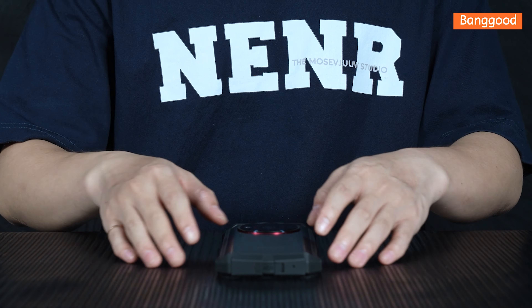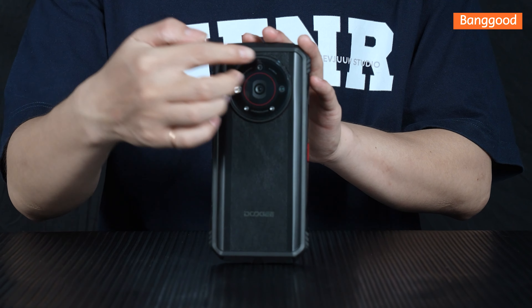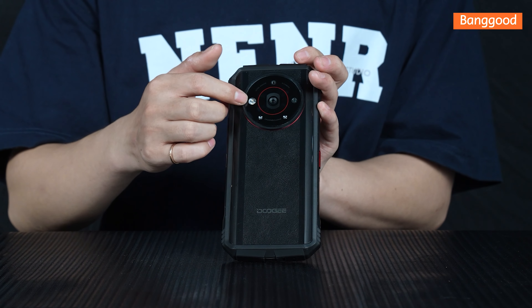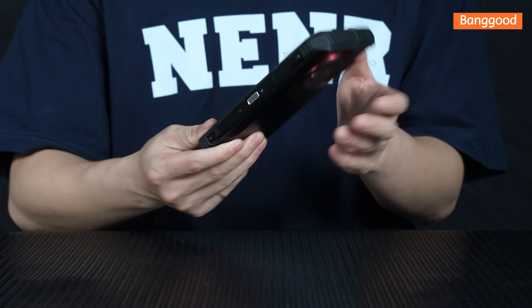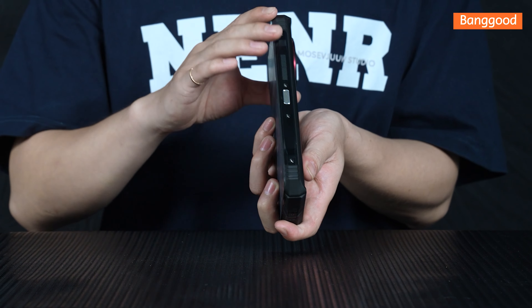Hi everyone, welcome to our exciting unboxing experience. Today we have something truly remarkable to unveil: the brand new state-of-the-art Dookie V-Senshi Pro rugged phone. It is the world's first rugged phone with Xiongba MP Ultra Cleaner main camera and 512 RGB ROM.